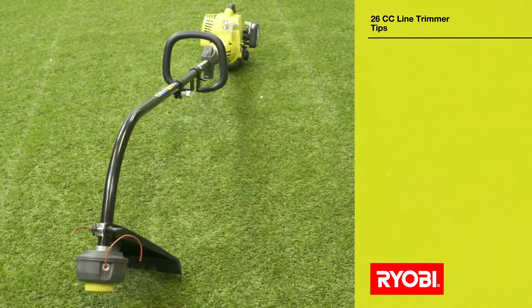Recently you registered your Ryobi line trimmer online. This video will show you some handy tips to help you get the most from your product.